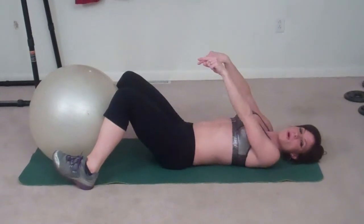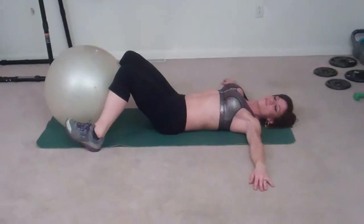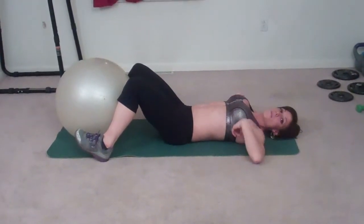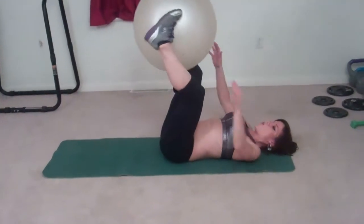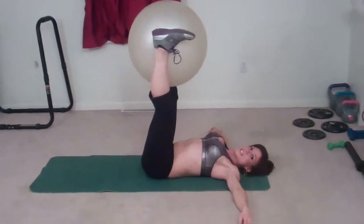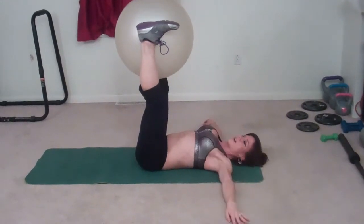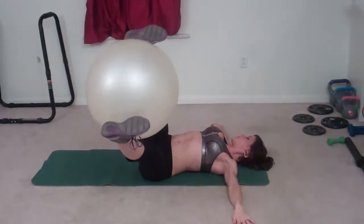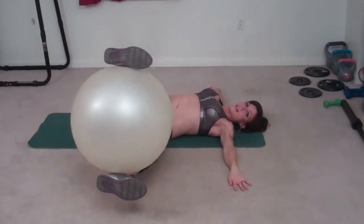Time for another core exercise. Once again I have my ball — this time I'm going to put both arms out to the sides of me, and I'm going to try and keep both shoulder blades pressing to the floor the entire time. I'm going to hold the ball between my feet, straight up in the air, and then do tick-tock — drop my feet to the left, bring them up, drop them to the right. Keep those shoulder blades down the whole time; if you can't go all the way down, that's okay.